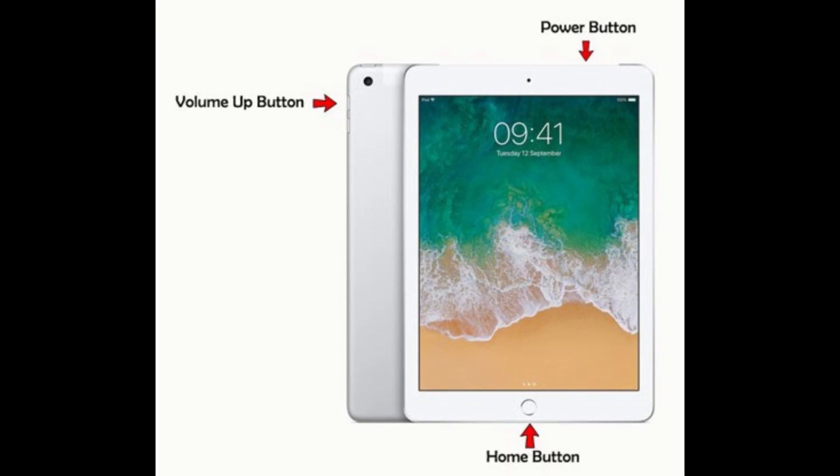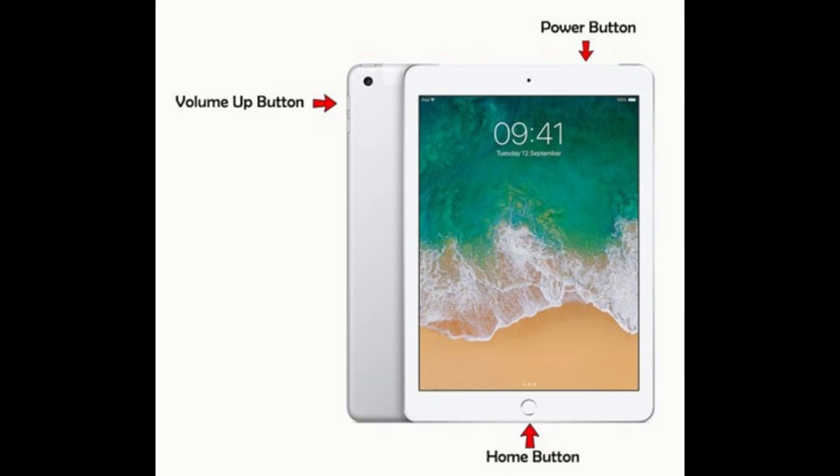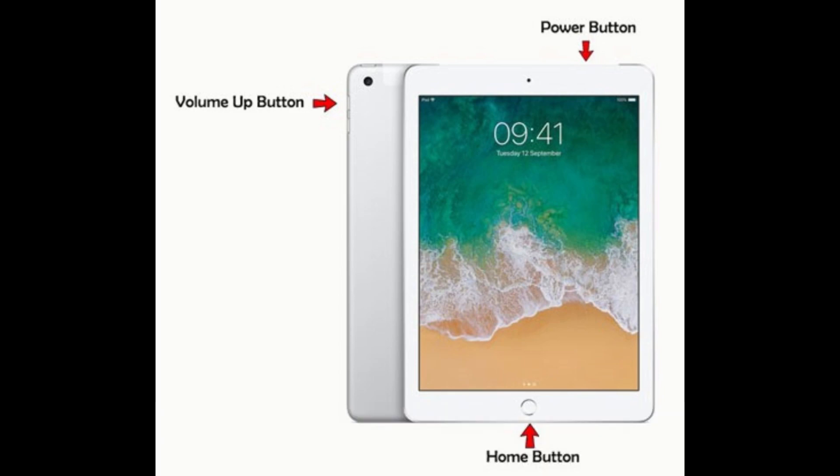Fix 4: Apply the 3-button option. You can press and hold the home plus volume up plus power buttons at the same time and wait for a while until the iPad's white screen disappears. After that, you will see the Apple logo on the screen, and your iPad will reboot automatically.